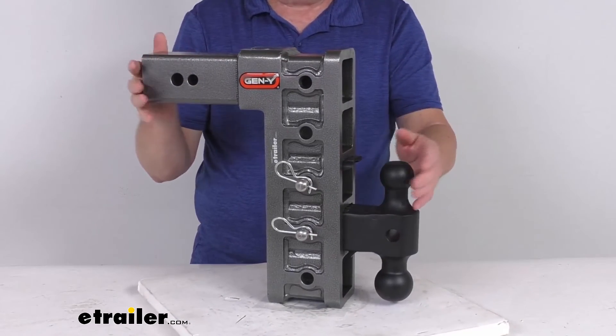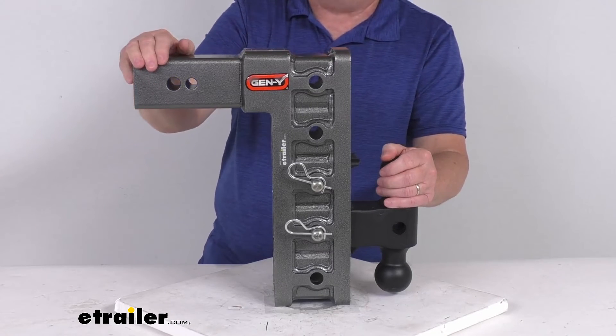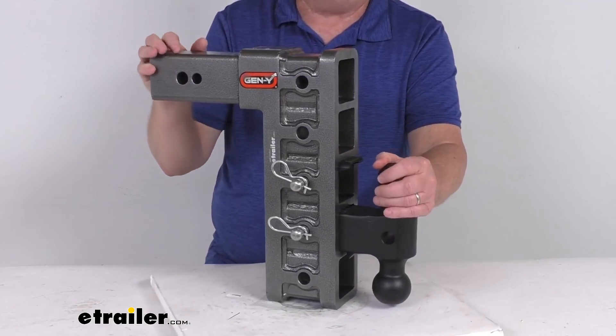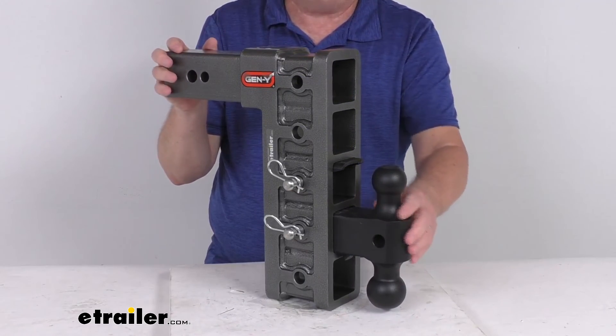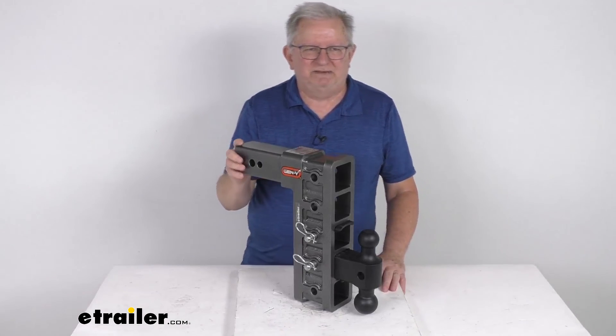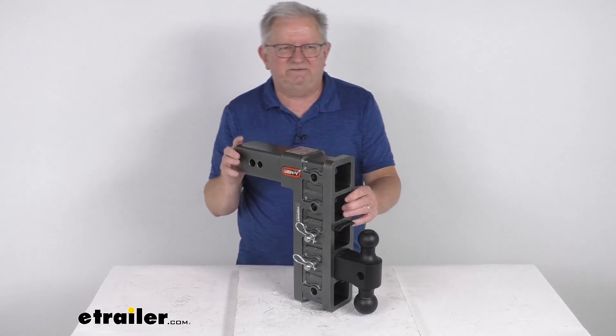One last note: because this ball mount has many different dimensions to it, I do recommend going to the product page for this part number to verify any dimension that may be needed for your application. That should do it for the review on the Gen-Y adjustable two ball mount with the Pintle Lock, the 12 inch drop and rise for a three inch hitch.